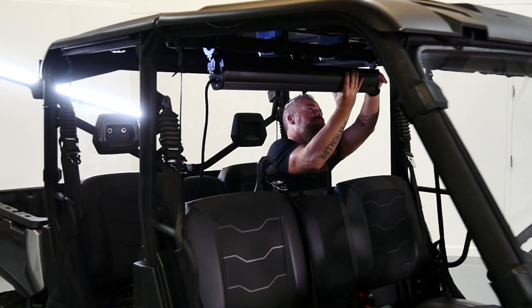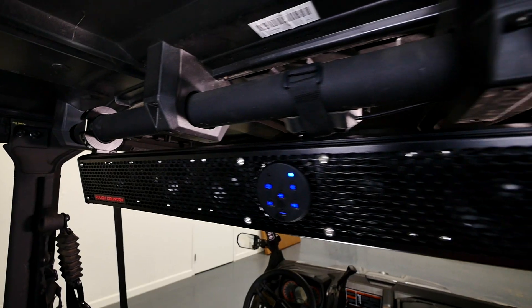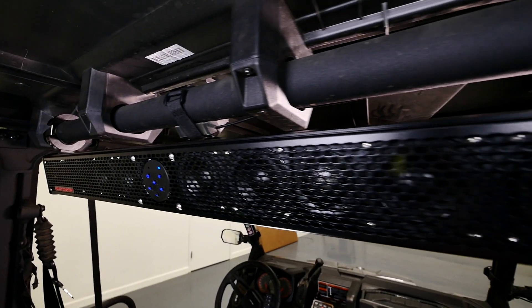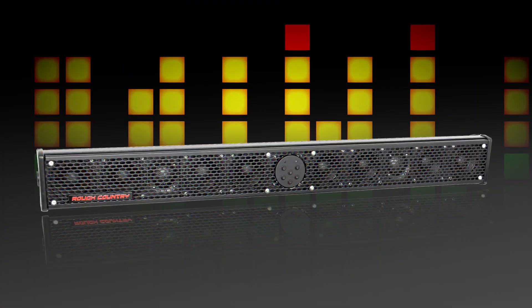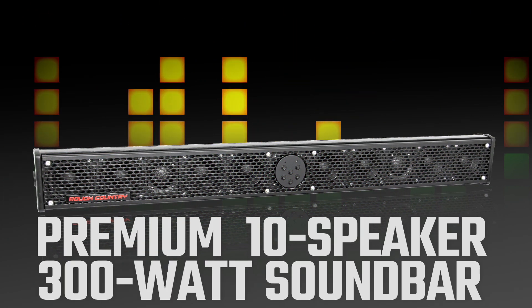So if you're wanting to add massive sound to anything running a 12-volt system — be it a boat, a Jeep, a side-by-side, an ATV, a helicopter, whatever — check out Rough Country's premium 10-speaker, 300-watt sound bar, and you won't be disappointed.